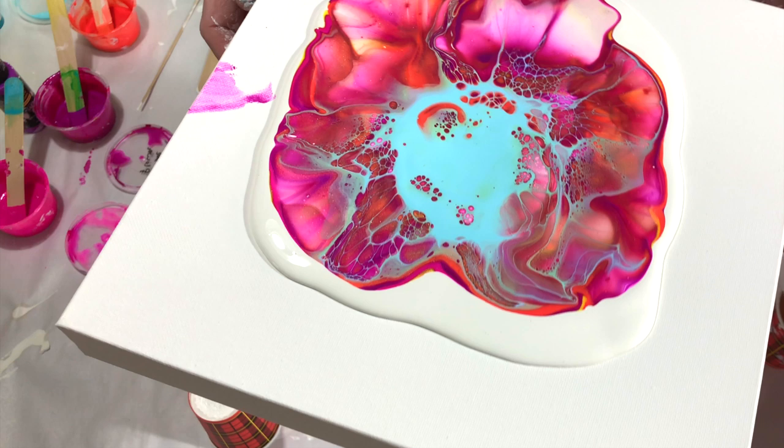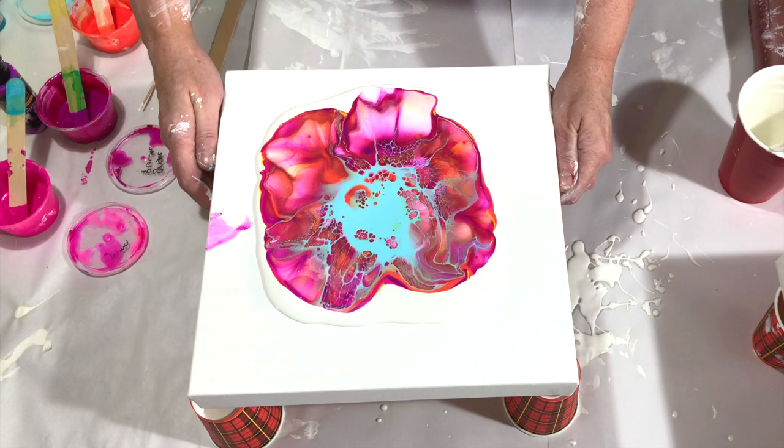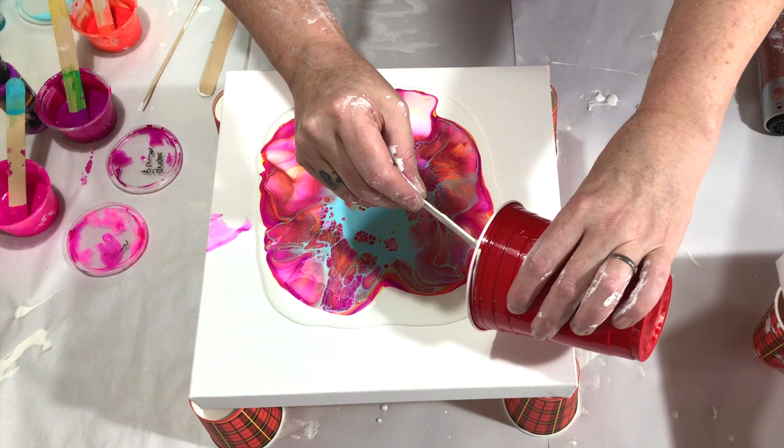It's looking very pretty. These colors are gorgeous together — I will show you a close-up. Is that pretty or what? I'm almost out of pillow paint, so I hope I have enough to tilt everything.